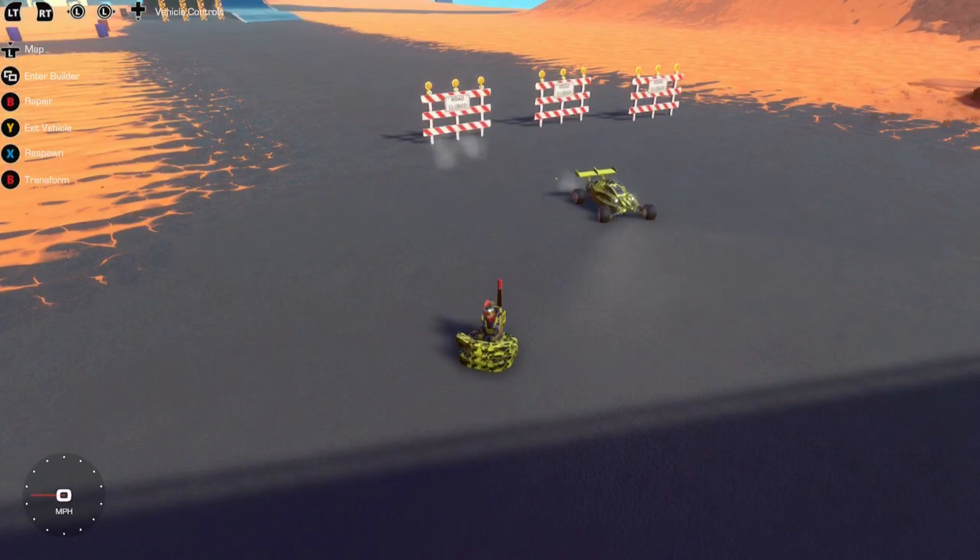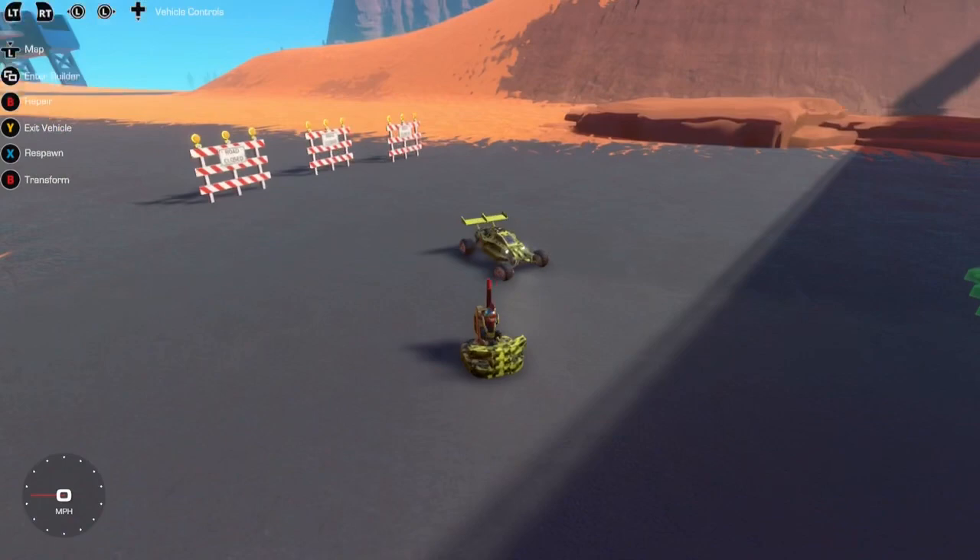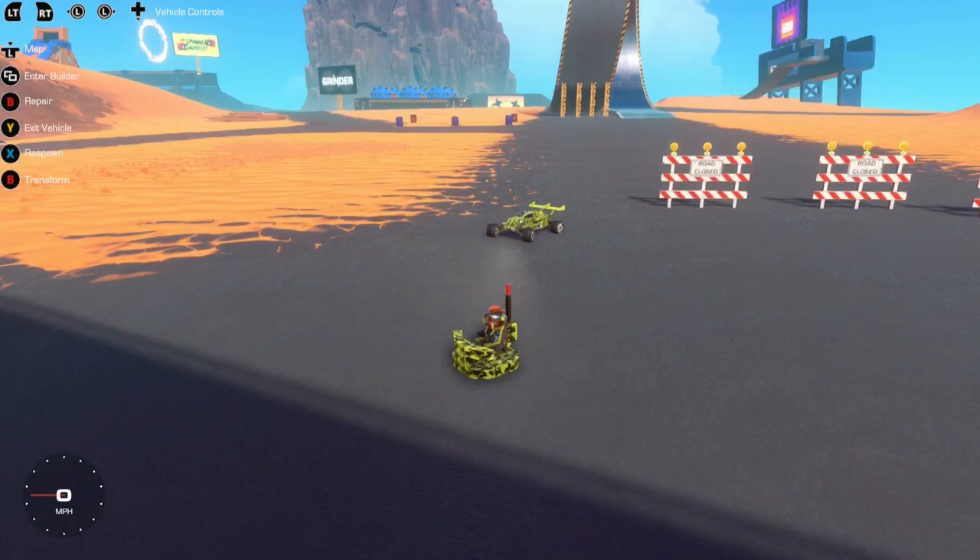Welcome back to another Trailmakers video. Today I'm going to be teaching you something that isn't very well known in the Trailmakers community: remote control cars, or remote control vehicles. Pretty much you can make anything you want, any builds you want in this game, remote control using a simple logic system.